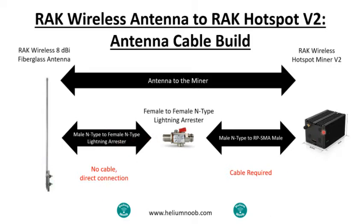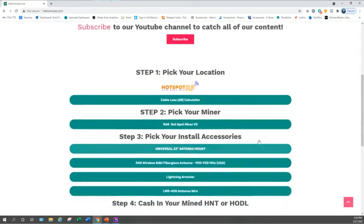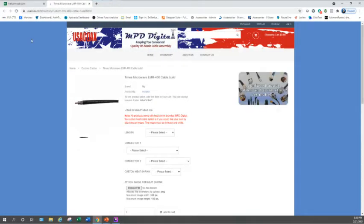On the antenna side there's no cable needed — it's a direct connection right into the antenna. But on the miner side, if you're going to use a lightning arrester, you will need to purchase a cable, because the connector is likely different from what came with the miner or it's just not long enough. Let me jump out to my website real quick — heliumnoob.com.